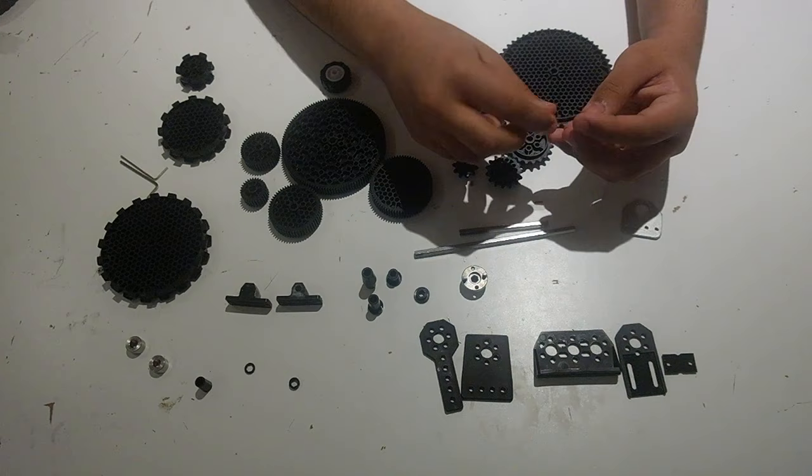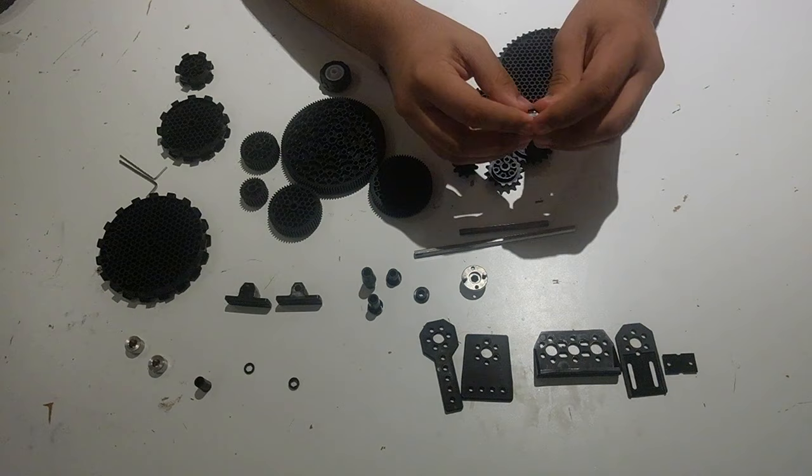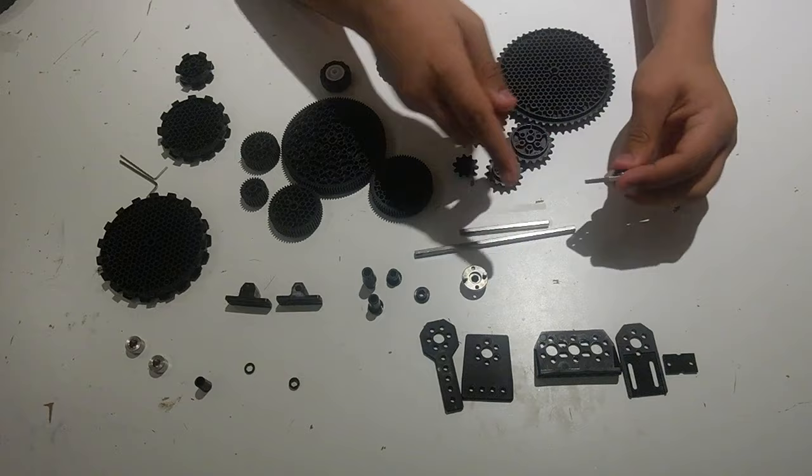One thing to note is that while you have 10 of these bearings in the kit, you only have 8 of these bearing mounts. These bearing mounts have a hole size for the ball bearing, which is different than the hole size for the plastic bearings.